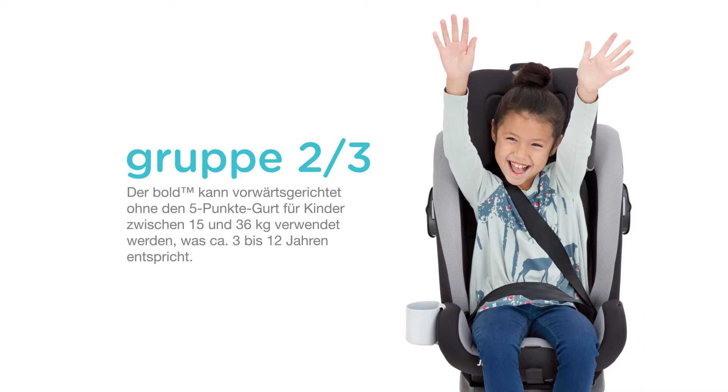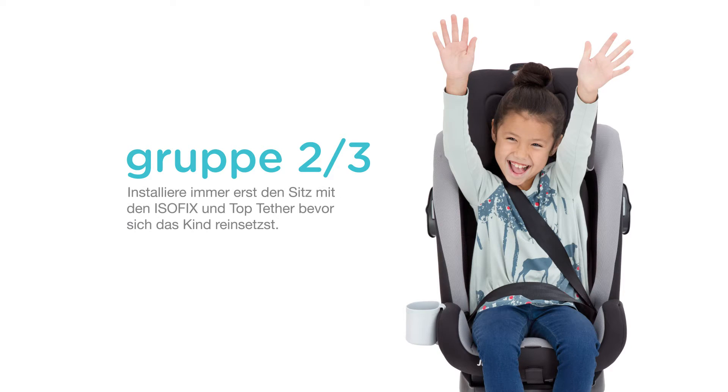The Bold can be used forward-facing without the five-point harness for children between 15 and 36 kilograms, which is approximately 3 to 12 years old. Always install the child seat using the ISOSAFE connectors and top tether prior to placing the child in the seat.